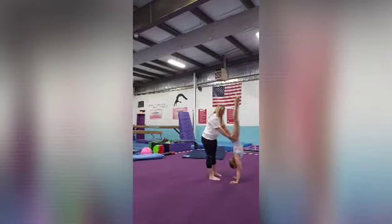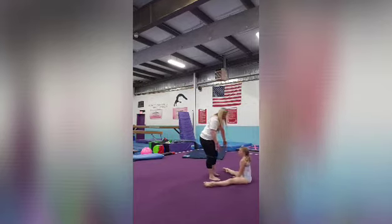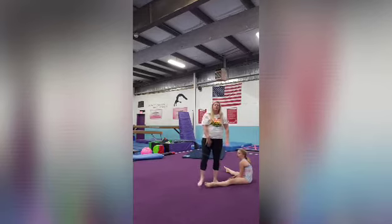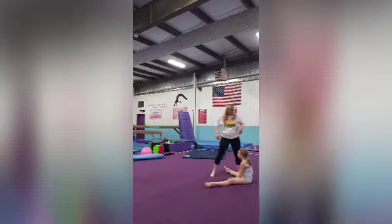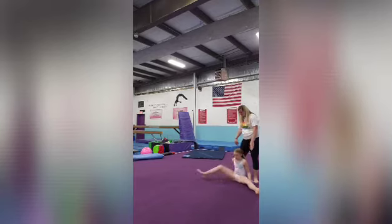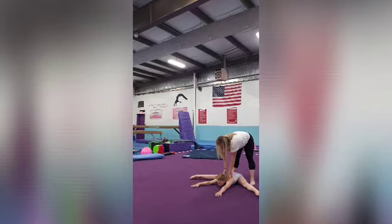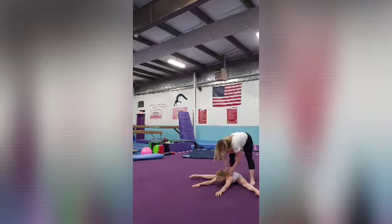Then she leans back, rolls back down, and gets into that shape again, trying to hold her handstand or her straddle shape. A lot of things we can work on to get this skill — it's about mastering a gymnastics strength skill. Making sure we're really flexible in this shape so she can pull up through her legs.